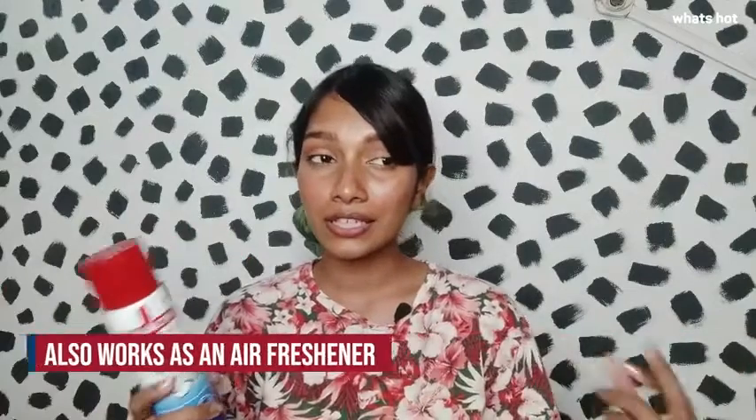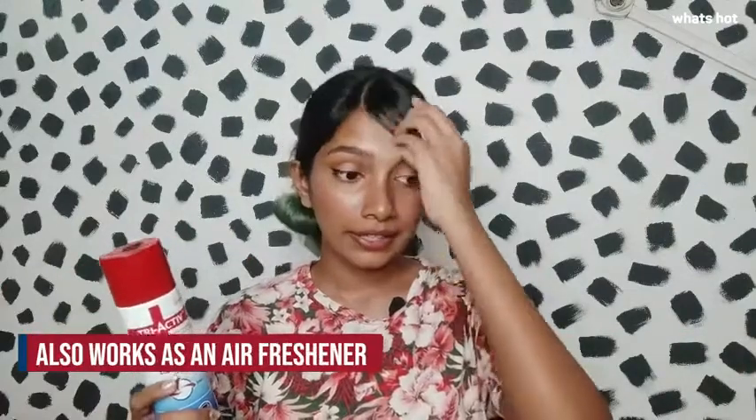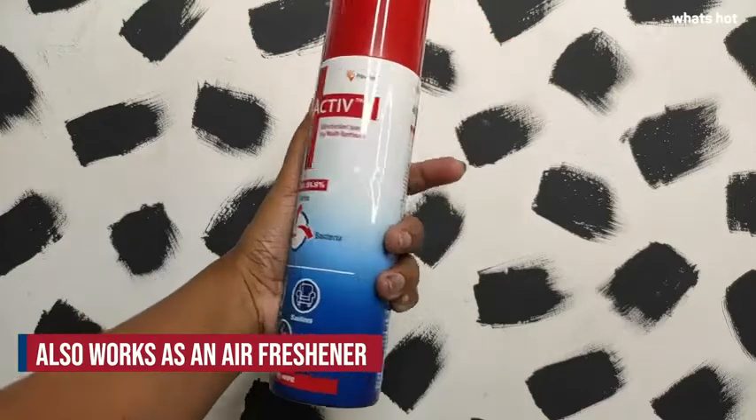Let the spray air dry — you don't need to wipe it. Along with sanitizing your surroundings, this spray also works as an air freshener, as it has a very fresh, lemony, and citrusy fragrance to it, which I really like.